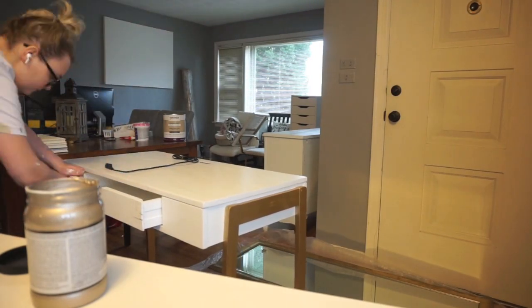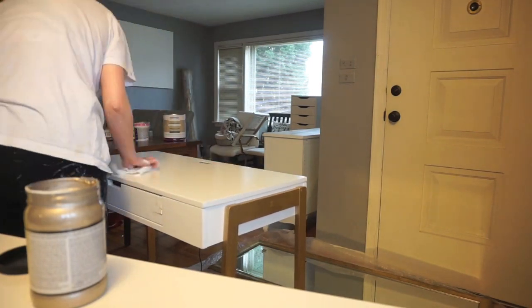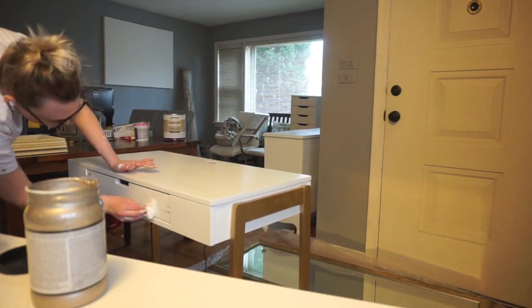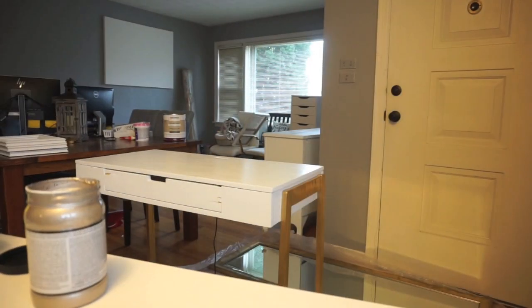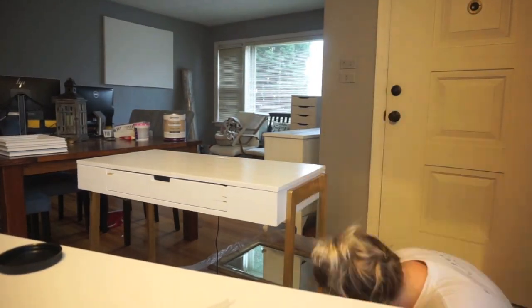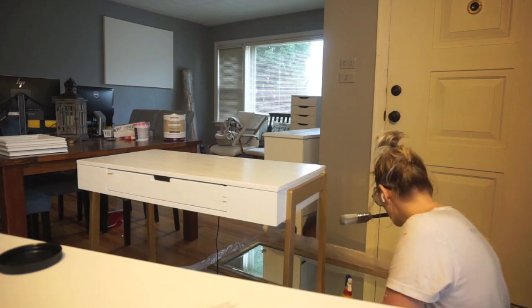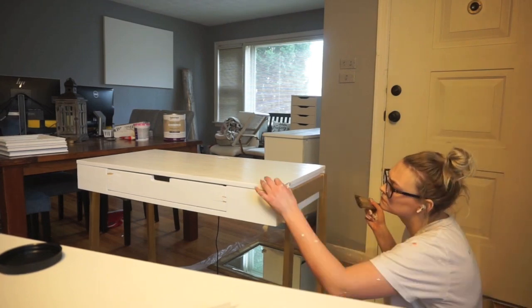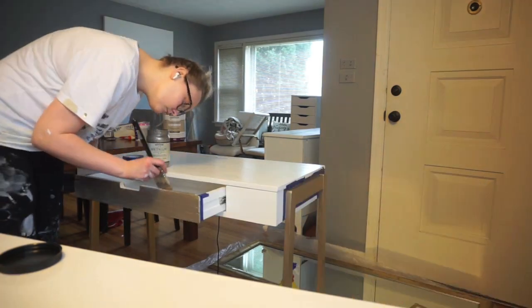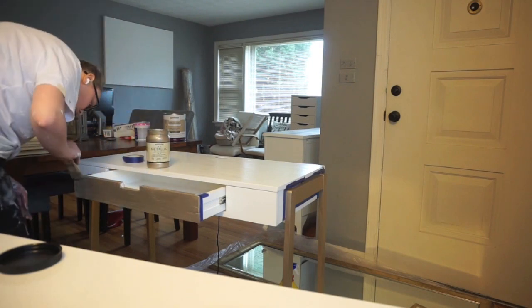Then I went in with this Rust-Oleum metallic paint — I cannot remember the name but it will be linked in the description box below. I wiped down that entire desk and took the contact paper off of the drawer. The reason I had contact paper on the drawer is because when I got that desk, the drawer came damaged — and to return it I'd have to ship it back and pay for all the shipping, so I just didn't. So I took that contact paper off and I'm using this metallic paint to paint the legs of the desk.